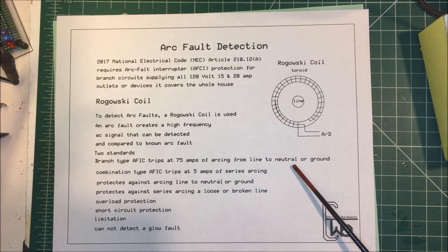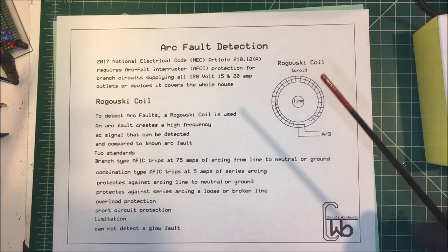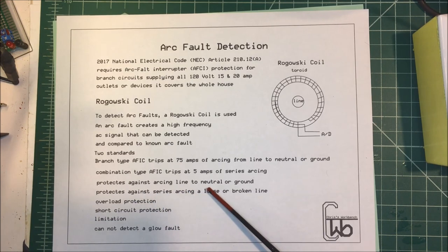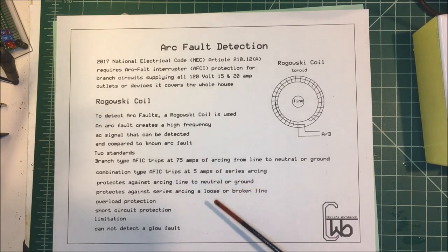There were a couple of standards. There was a branch circuit type that tripped at 75 amps of arcing from line to neutral or ground, and there's the combination type that trips at five amps of series arcing. So they protect against arcing line to neutral or ground, and they also protect against series arcing — a loose or broken line. If your switch leg is broken or loose and creating an arc, it'll detect that, along with providing overload and short circuit protection.